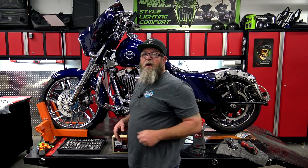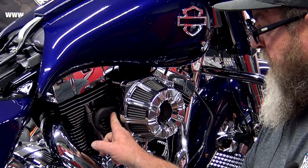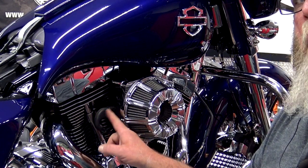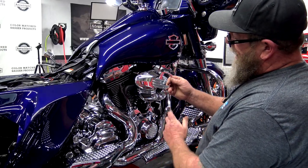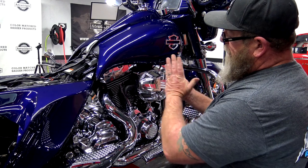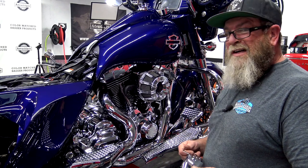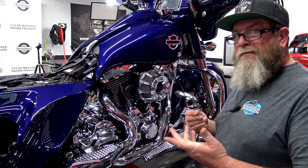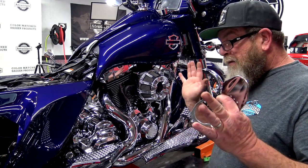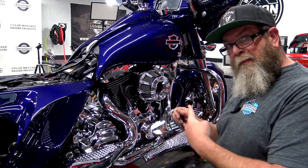I'm over here with our Arlen Ness air cleaner, and right here on the backside you'll see this black rubber wire thing coming down — that is your throttle servo. This cover just goes behind the air cleaner and covers all of that up, pretties it up. This does absolutely nothing — it doesn't make your bike go faster, it doesn't make it any louder. It's just a cover, but it's personal taste. So if you're interested in installing one of these, I'm going to show you how.